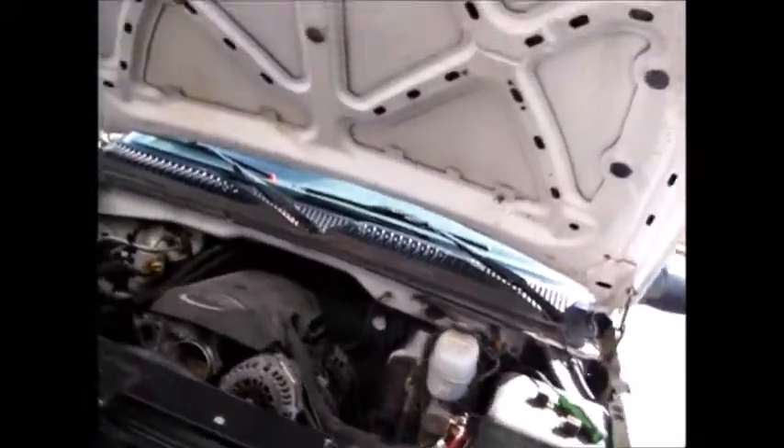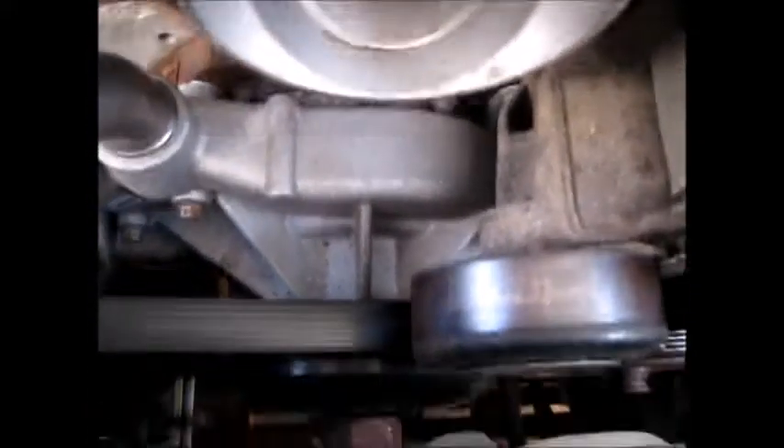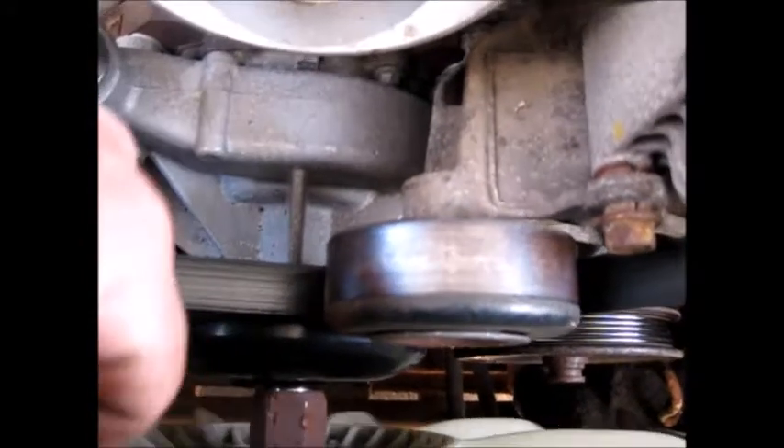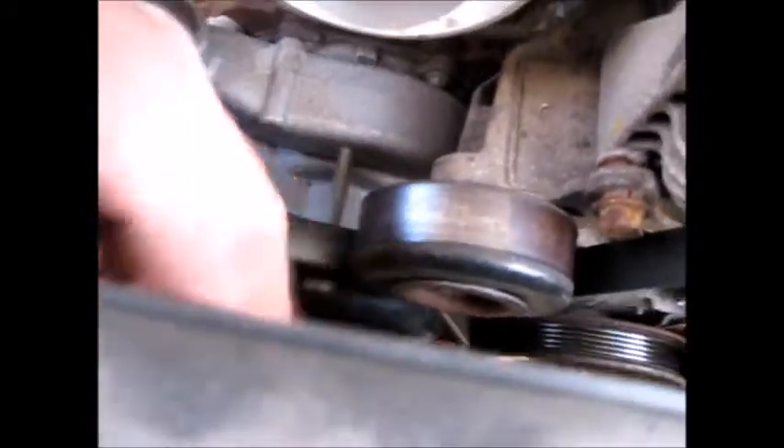A little tip — some people seem to have trouble with this. When you're working on fan clutches that thread onto the water pump rather than bolt on, you break it loose by spinning the nut in the direction the fan spins while the engine is running. This one takes an inch and seven-sixteenths. You turn it in the direction the fan runs. A lot of these are left-hand threads and people have a hard time because they turn it the wrong way. A quick guide: whatever way the fan blades are pitched to throw air, that's the direction the fan spins. Looking from the front, this is a counterclockwise fan — that's the tech tip.